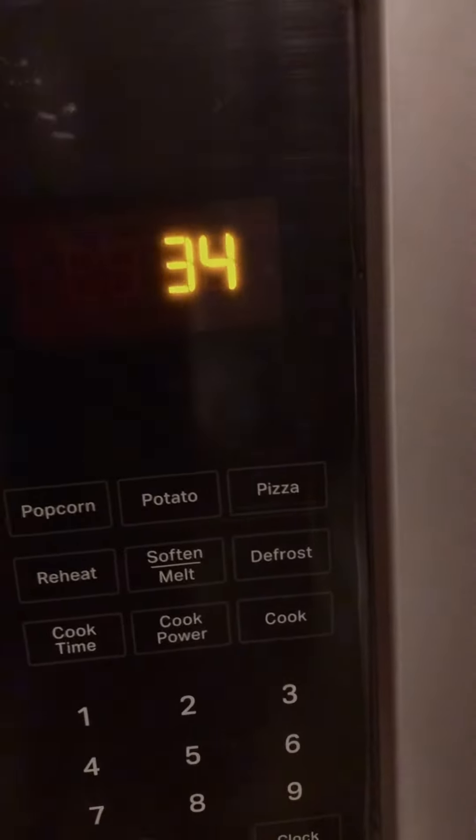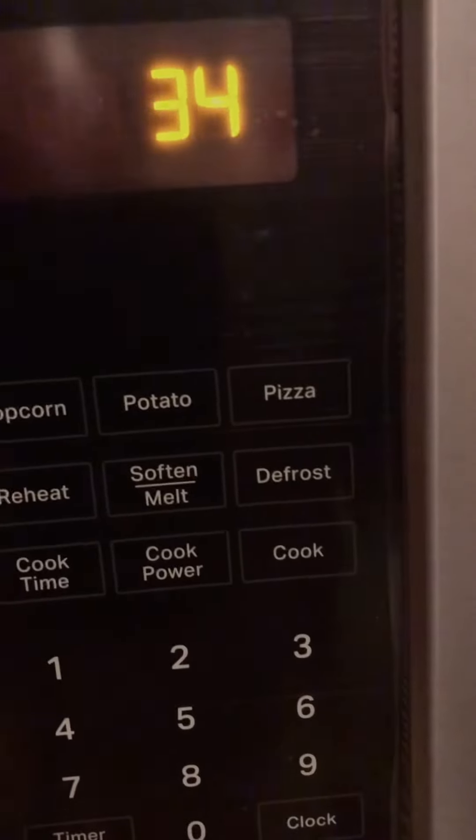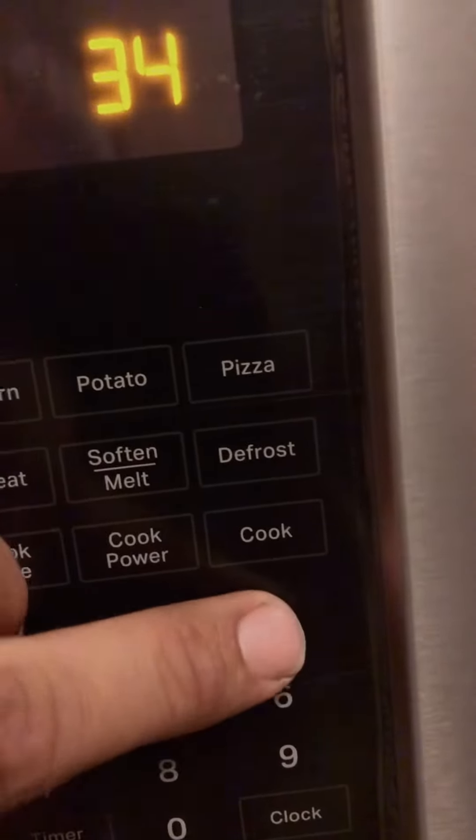Pressing number three will run the microwave for 10 seconds, but we're not going to run it for that long. So pressing number three activates that test.